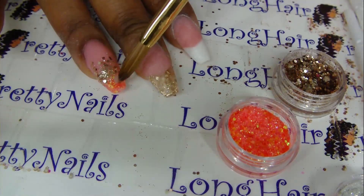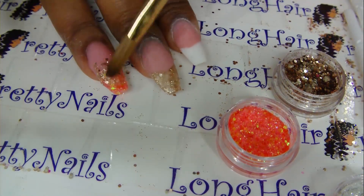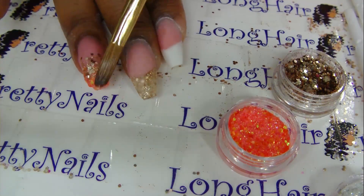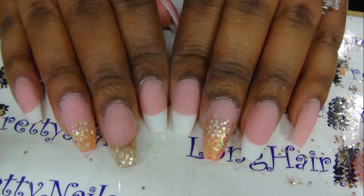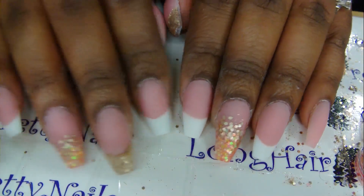I kind of go back and forth in between the two until I get it really nice and perfect. Once that's done I cap it with a bead of clear acrylic, and this is the end result.